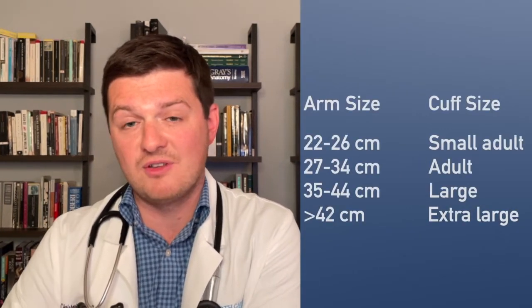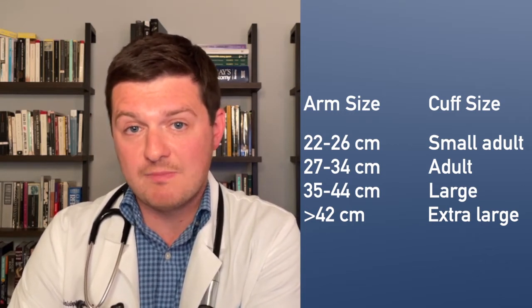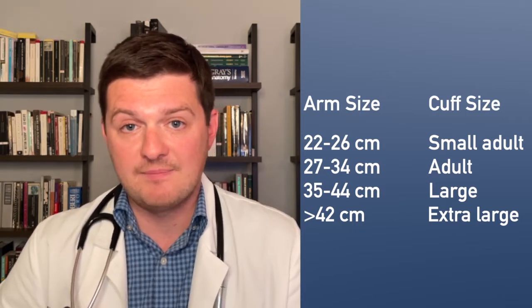If you have a large arm because you're a heavier person, you can measure it and then, using this table, you can see what size blood pressure cuff you need. Make sure that you buy one that is the correct size. You can also ask the pharmacist for some help in this regard.